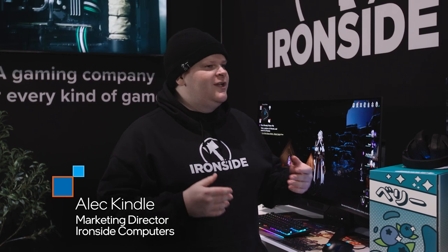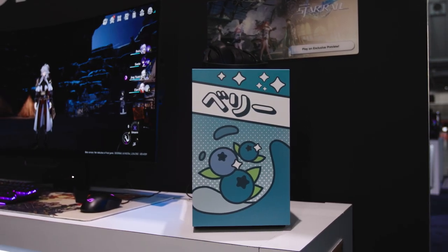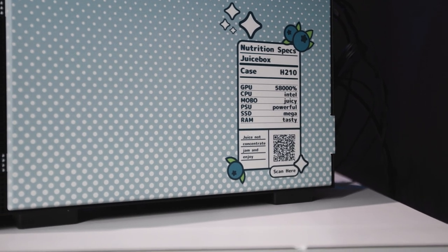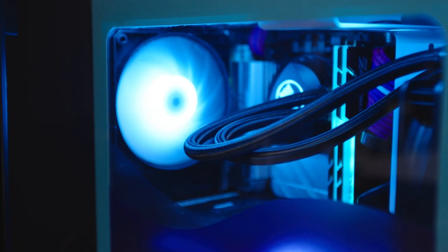Oh yeah, of course. So Ironsight Computers — one of the big things that we're about is just designing cool, unique systems that will fit in basically any gamer's aesthetic. We have this awesome little juice box themed PC, and this one's our blueberry flavor. We also have about a dozen different flavors.